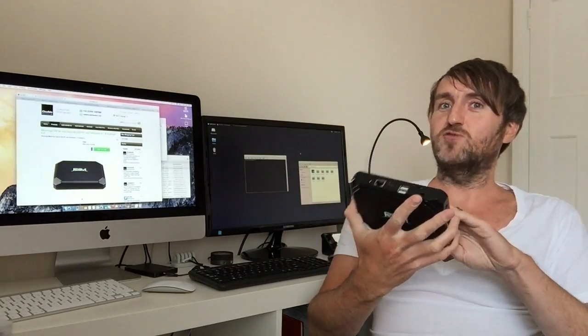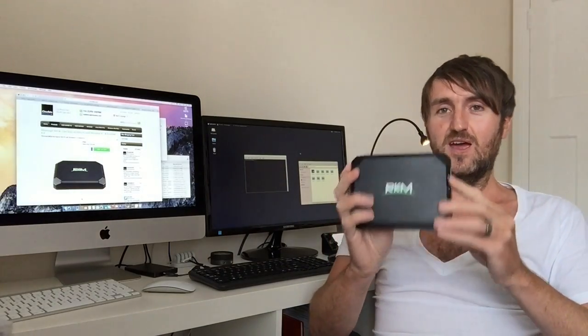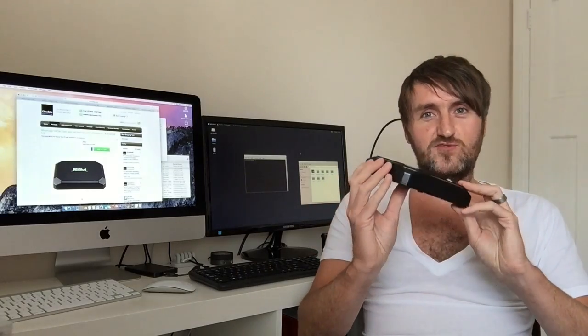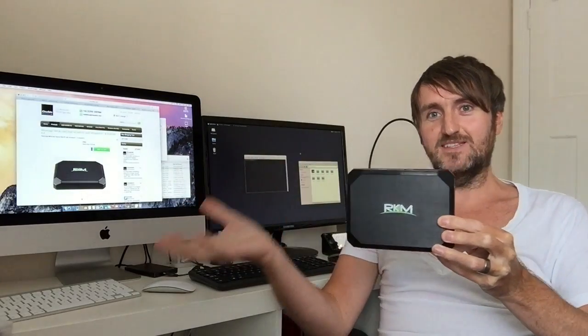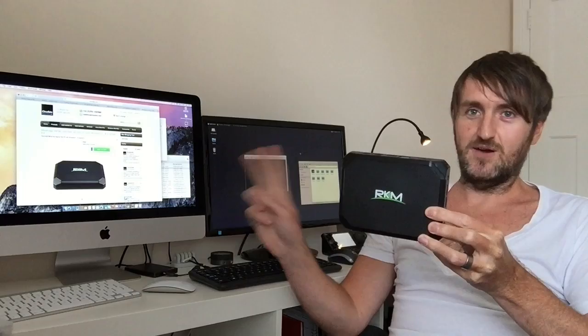You can run Windows and Android — this is actually a dual boot device. We have Windows 8.1 with Bing and Android 4.4 as well in one box. You can switch between what you want to boot at the beginning, so when you fire up the box you can choose which OS you want to start.